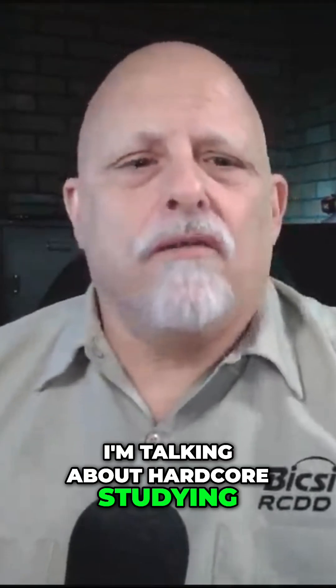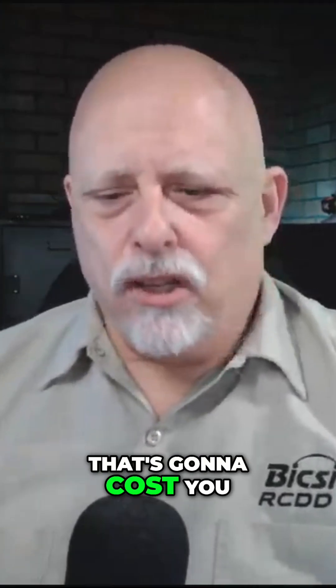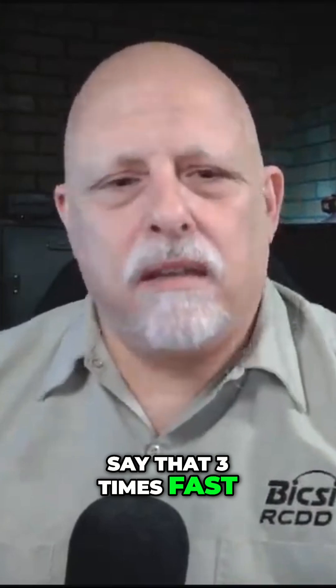I'm talking about hardcore studying for the RTPM — the Registered Telecommunications Project Manager credential. That's going to cost you probably six to seven hundred dollars, and you also have to buy the Bicsi Project Management Methods Manual.